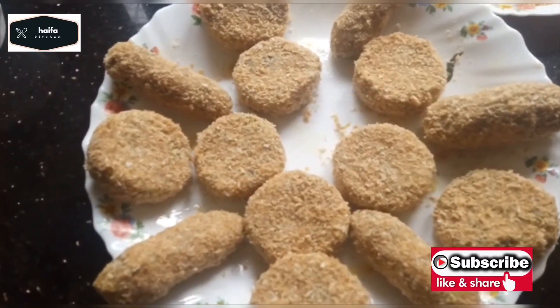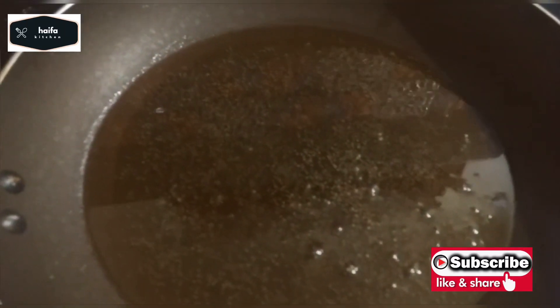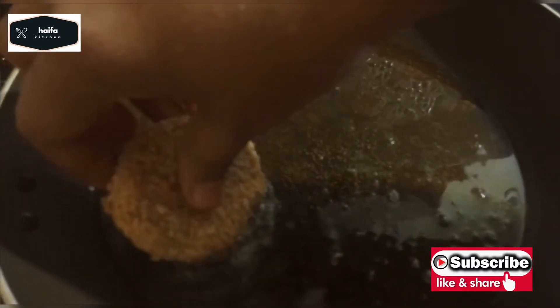Now let's fry all the ingredients. Let's fry the oil and fry it.